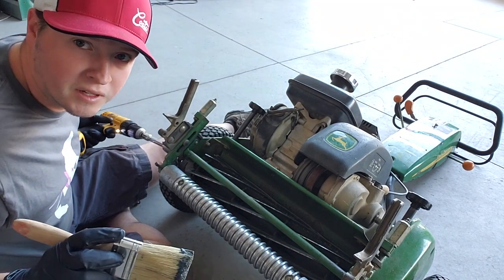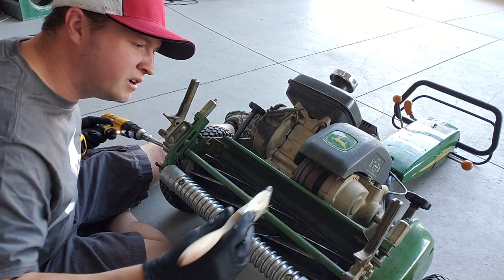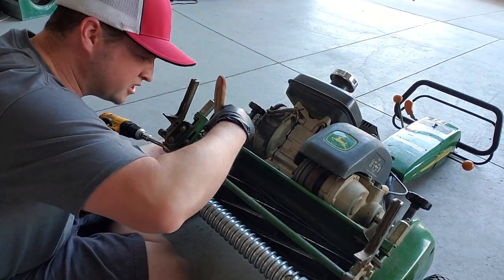This back-lapping compound is basically liquid sandpaper. What it's going to do is help make these edges sharp.